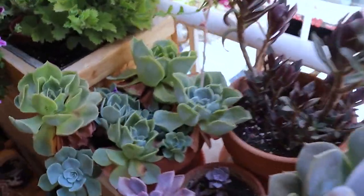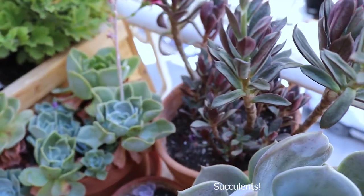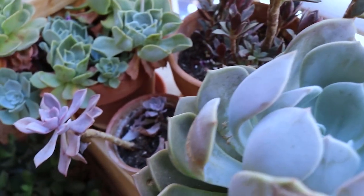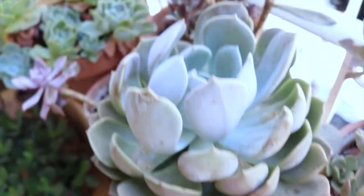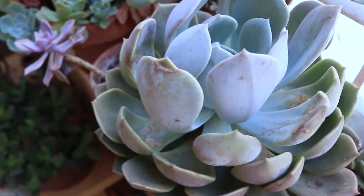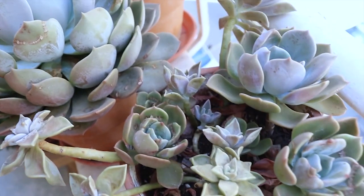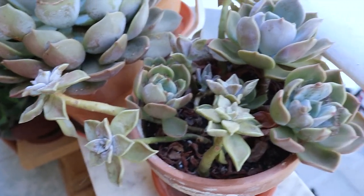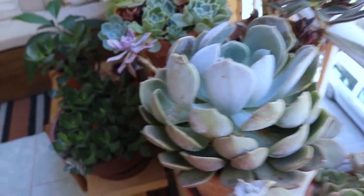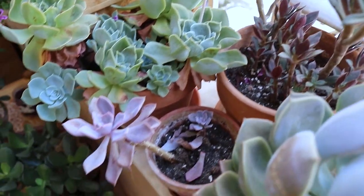I do have also some succulents in here. I don't know their names because I'm not so fond of succulents — sometimes they do very bad with me, sometimes they do good. These used to be very small when I received them as a gift from someone, and they have grown a lot since then.